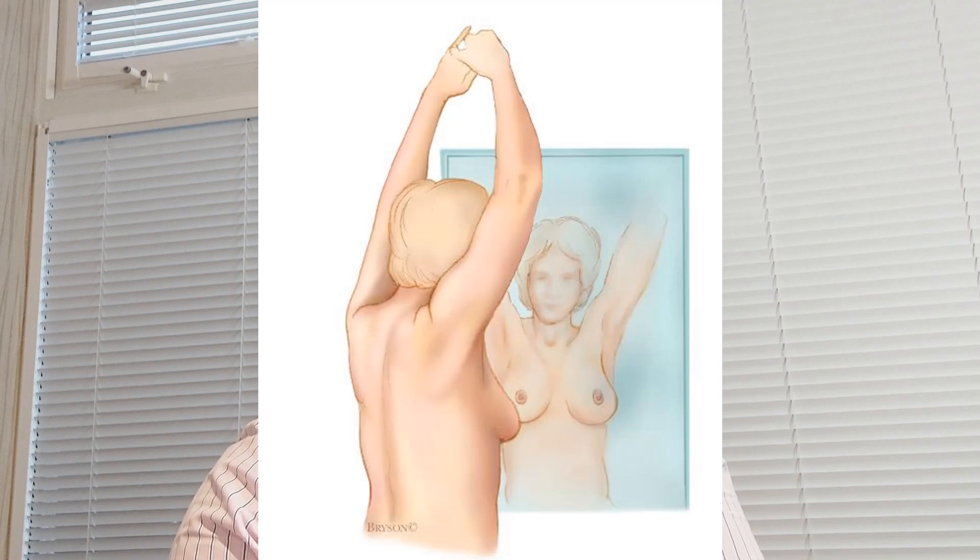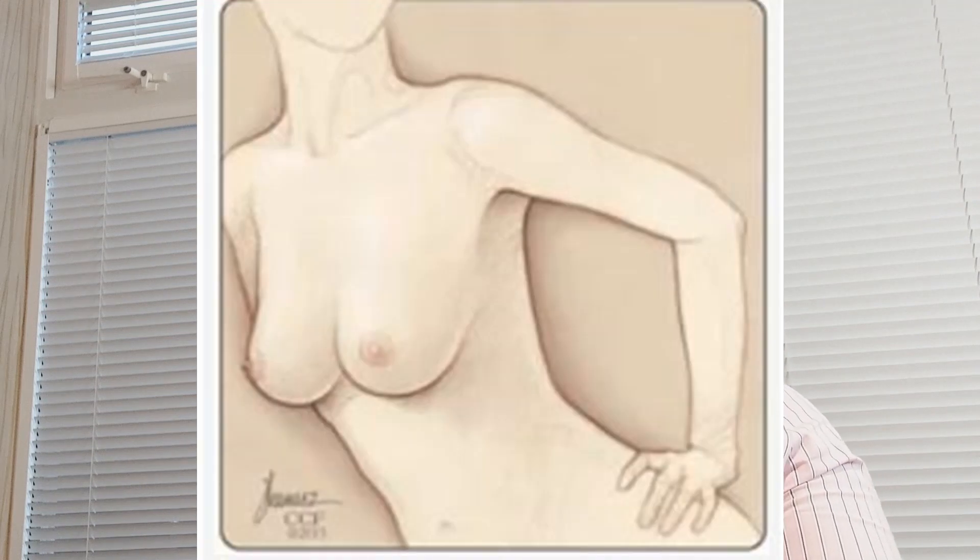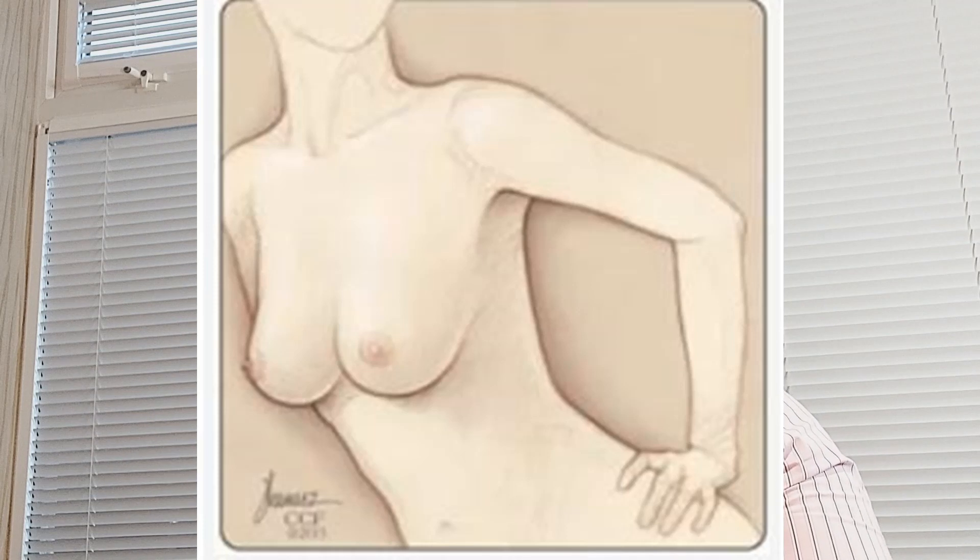Step number two — Raise your arms. Look again at your breasts with your arms above your head and look for the same changes. Step number three — Lean forward. Now lean forward so that there is a pendulum effect in your breasts. Look for any dimpling, puckering, or bulging of the skin.